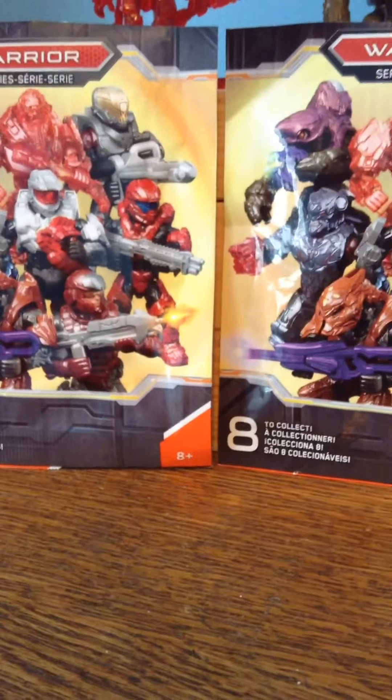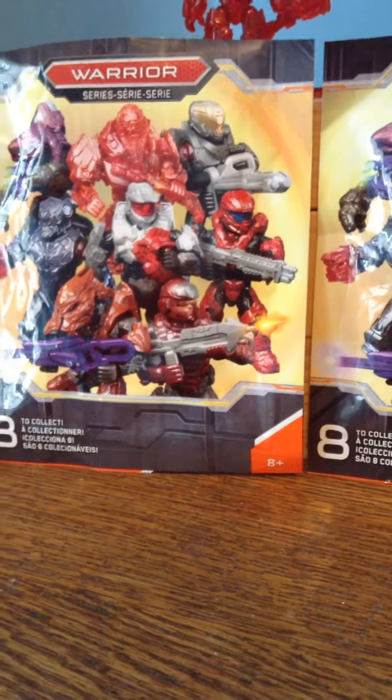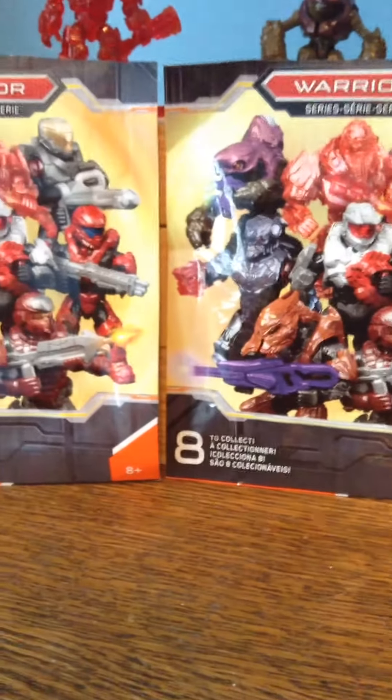What is up guys, I'm deathtrap411 and today I'm going to be revealing the two Mega Construex Halo Warrior Series figures. Let me just say these figures do look awesome. I got these two packs yesterday at Walmart and I'm going to show you which figures I got and do a little review on them.